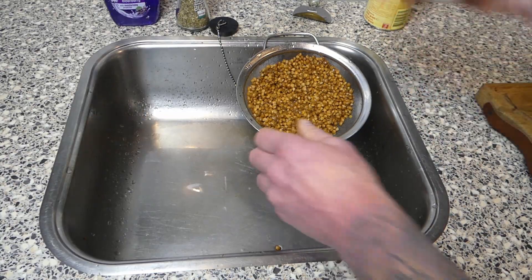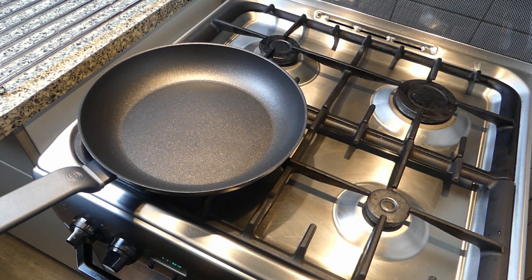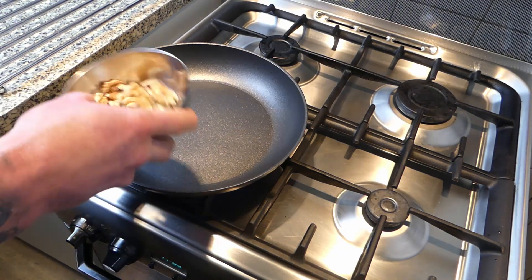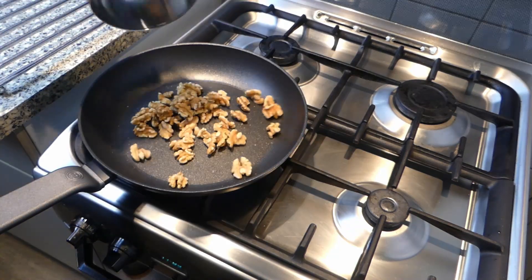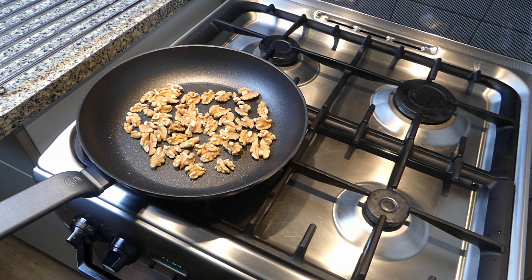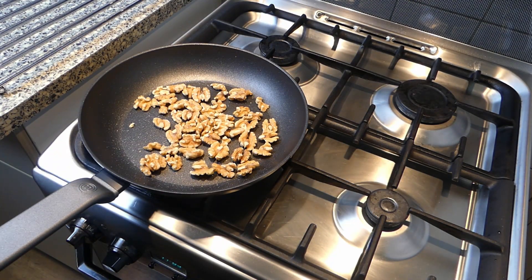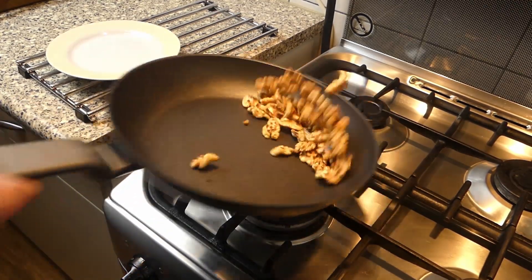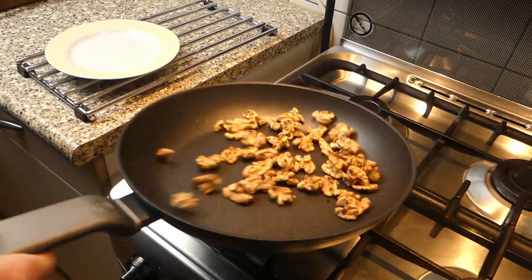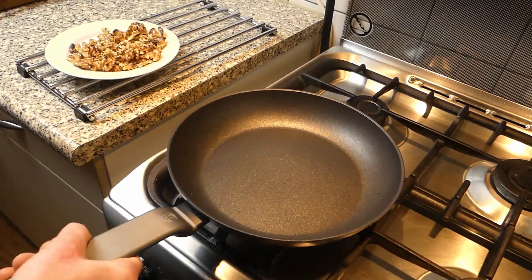For the walnuts, I'm gonna heat up the pan on full whack. I've got about 70 grams of walnuts and dry bake them — you don't have to put oil or anything in there. Heating them up will enhance the nutty flavor and they will get nice and crispy. After a few minutes they've got some nice color, so turn it down and put them on a platter to let them cool down.